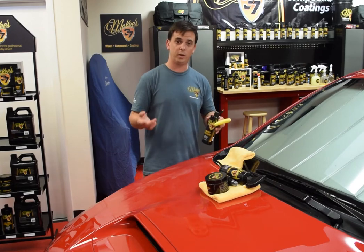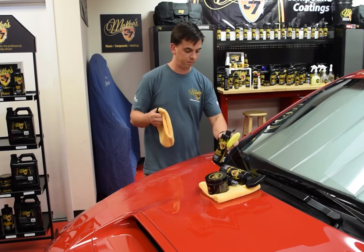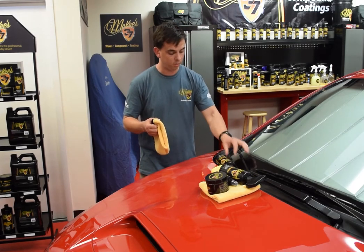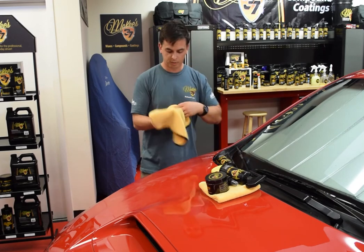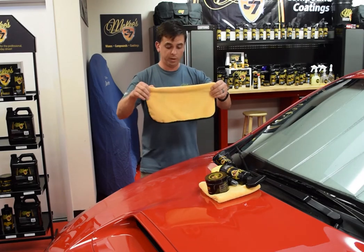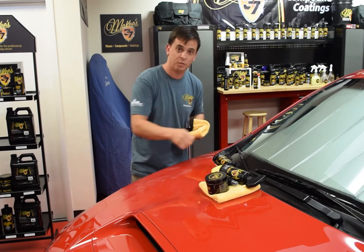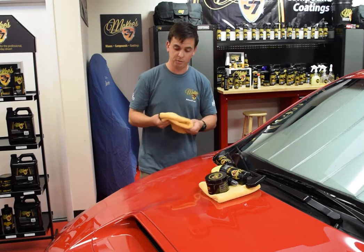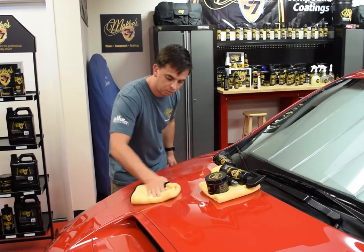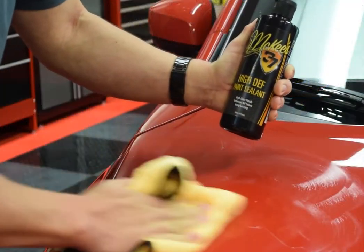This sealant needs to dry to a haze — takes about 10 minutes. Wipe it off using a soft microfiber towel, and it's always good practice to inspect your towel before you wipe it off. Take a look at the towel, rub your hand across it, and fold it four ways. What you don't want to do is have the towel bunched up — you're not grinding it off, you're taking a thin layer of paint sealant. Put the towel down, twist it a couple times to break the grip of the paint sealant, and then just wipe it off.